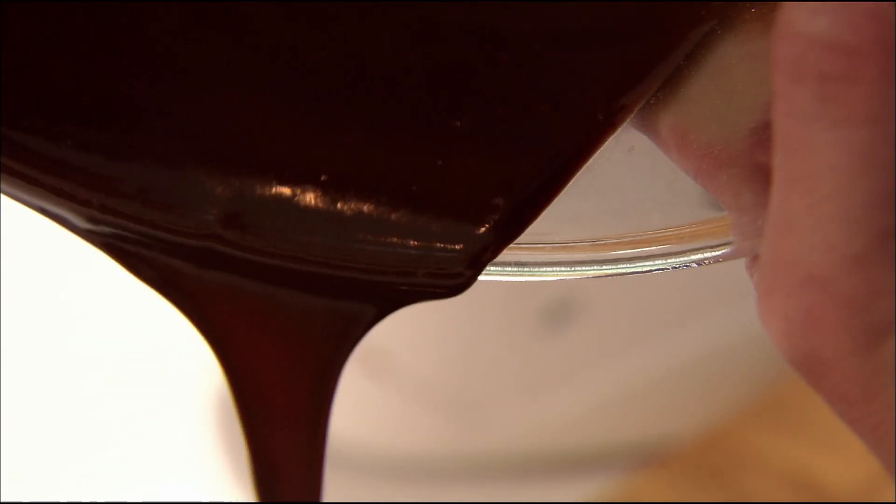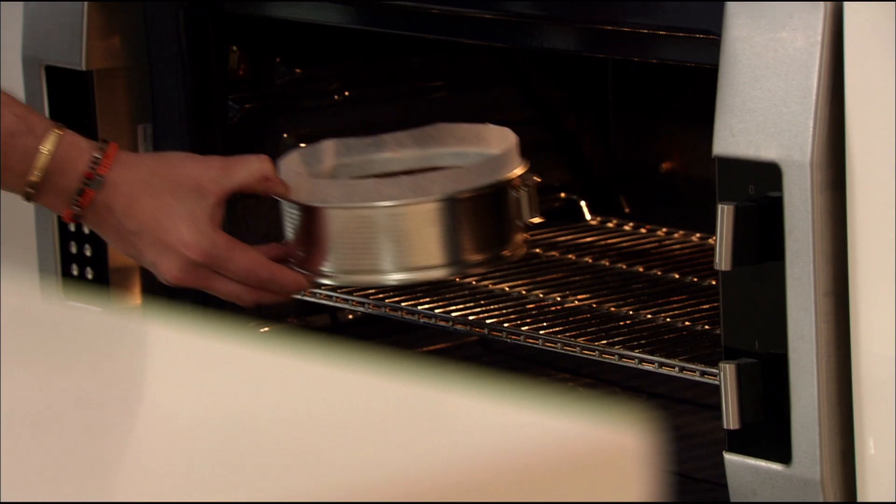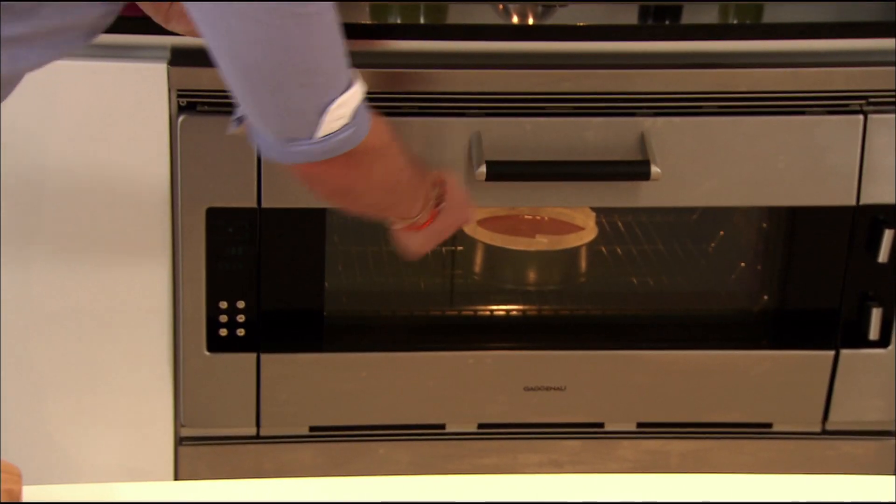Pour the mixture into a cake tin and bake for 60 minutes at 180 degrees. While the cake is cooking, make your frosting.